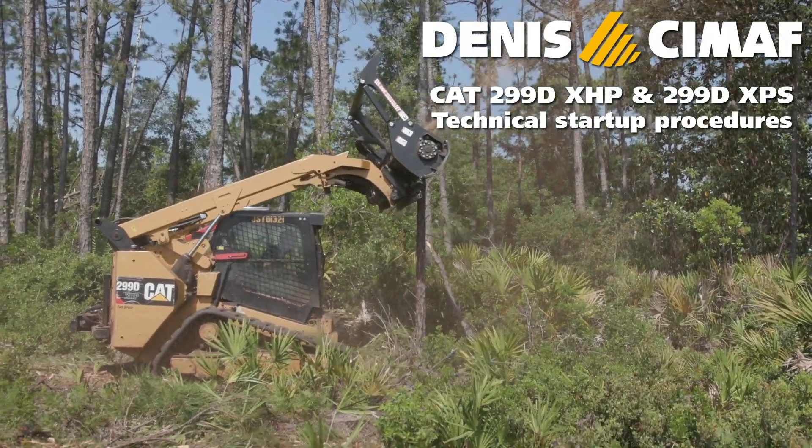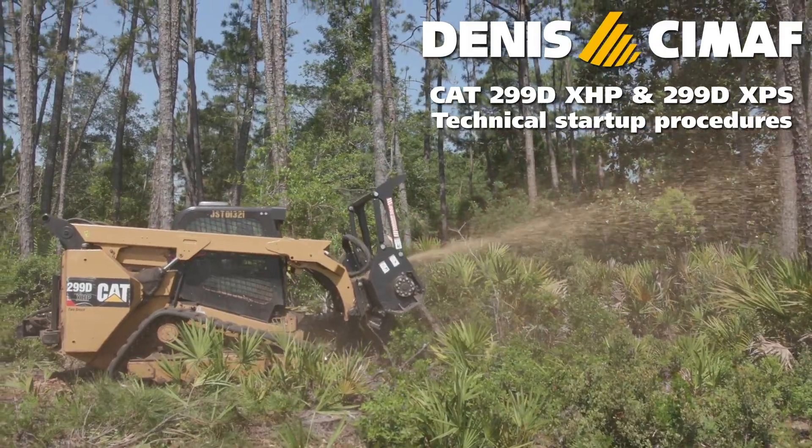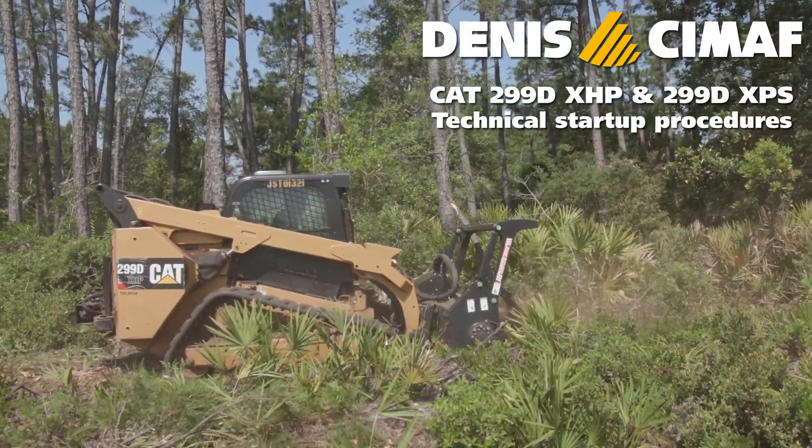This mulcher startup on CAT Compact Track Loader video has been created to ensure you can tune the mulcher in a safe and trouble-free manner.